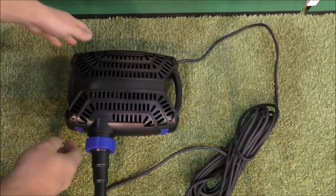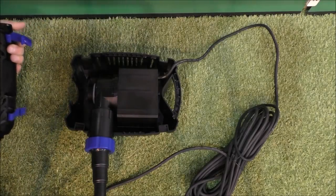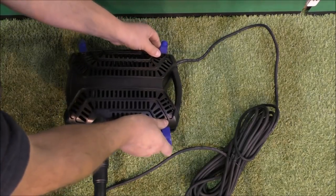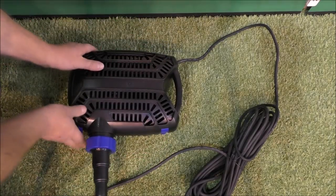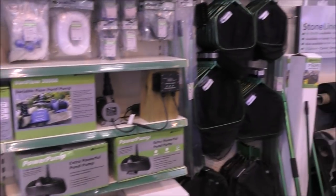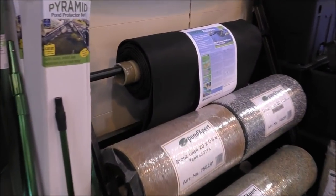These pumps are really easy to clean out. They also do a great range of air pumps, nets, liners, and stone liners as well.